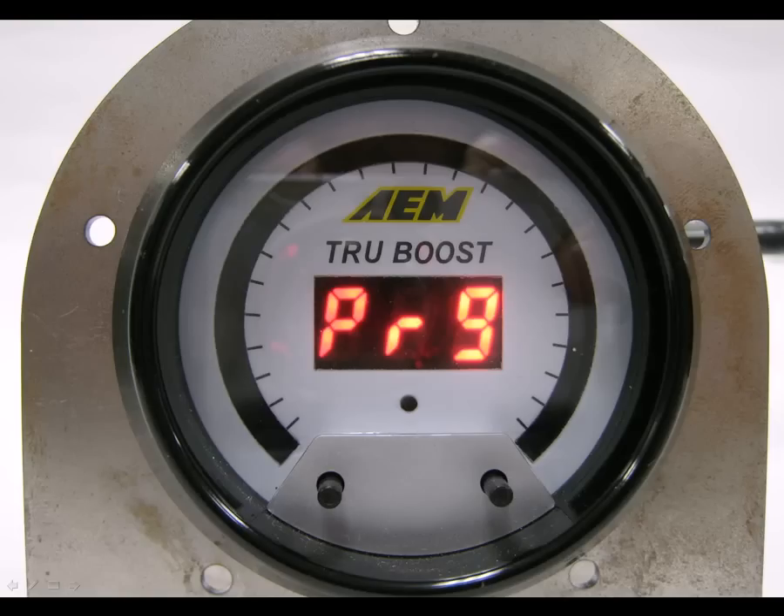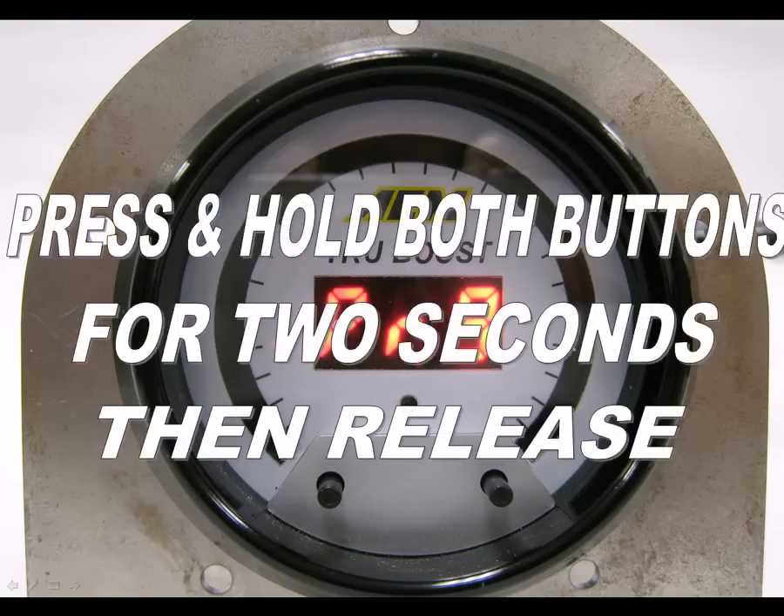The following procedure will demonstrate how to configure the TrueBoost gauge. To adjust the TrueBoost options, you need to enter the program mode. To do this, hold down both buttons for 2 seconds and then release them. The gauge will now show PRG for program mode.